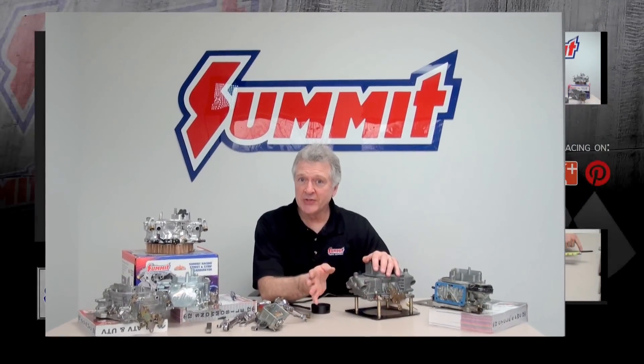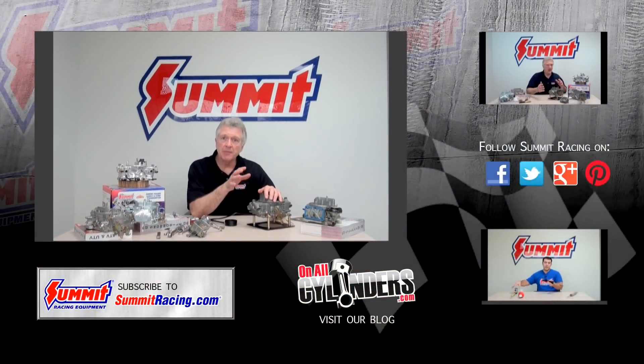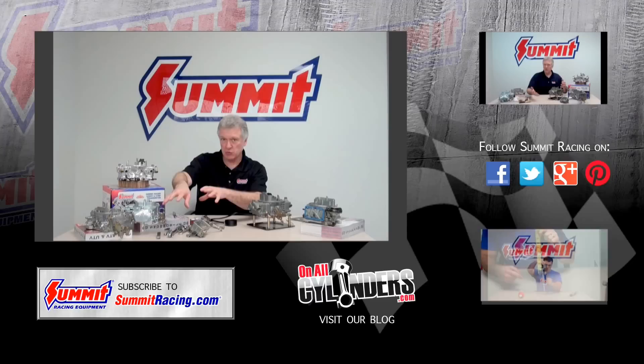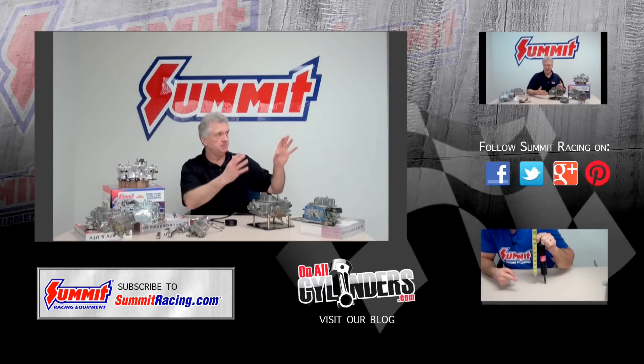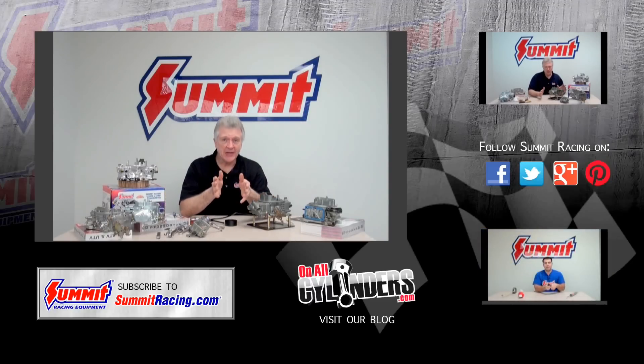I hope you enjoyed today's episode on the idle circuit. Next time we're going to talk about main metering, so we're going to keep this series moving along. Please leave your comments below, and subscribe — there are also additional videos over to the side. Thanks again. Bye.